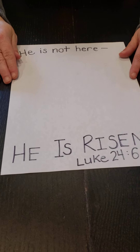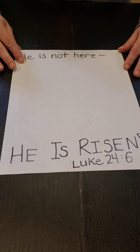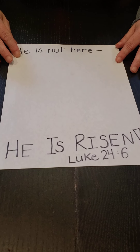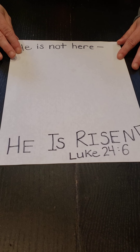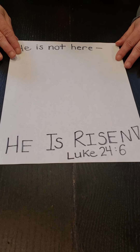The first craft I have for you is easy. You take a piece of paper and Mrs. Ruth wrote on it our Bible verse for the month of April: 'He is not here, he is risen.' Luke 24:6. When we wake up on Easter Sunday, we will rejoice and be celebrating the fact that Jesus rose again so that we could all live.